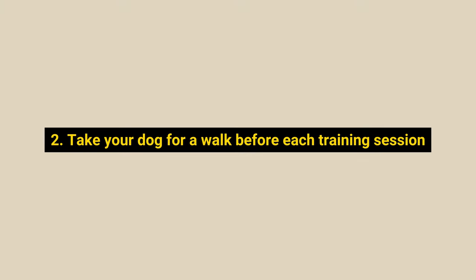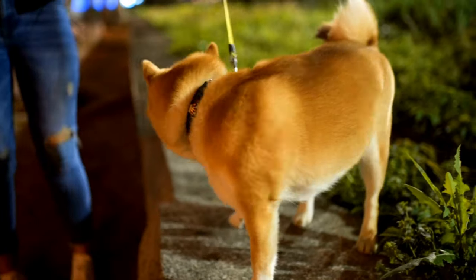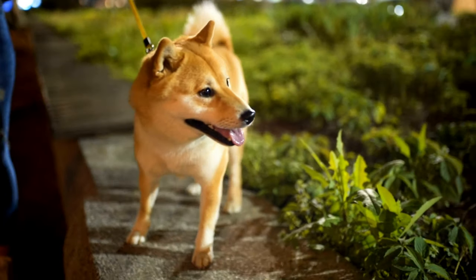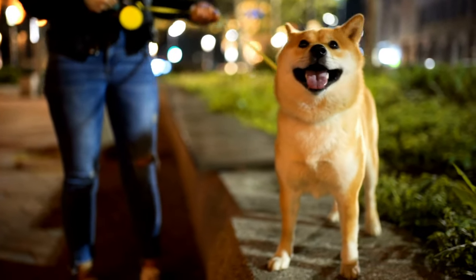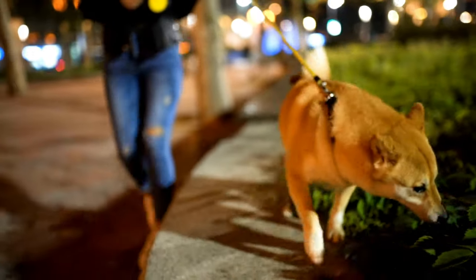Number 2: Take your dog for a walk before each training session. Give your Shiba Inu plenty of exercise before any training session, such as taking them for a walk. This will help burn off any excess energy so they won't be too energetic to pay attention. However, avoid playing with them too much before training because this may cause them to become overexcited.